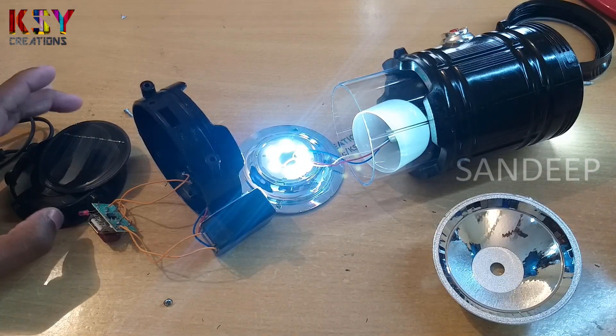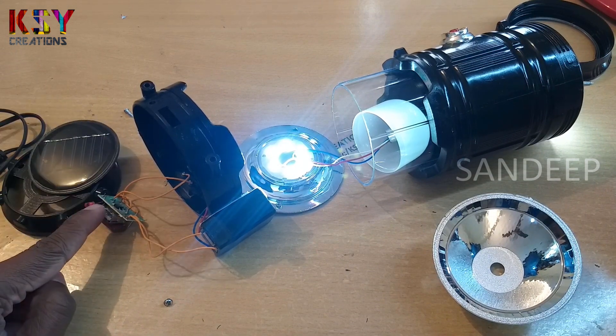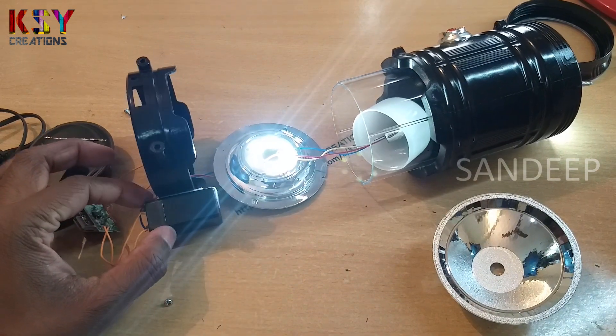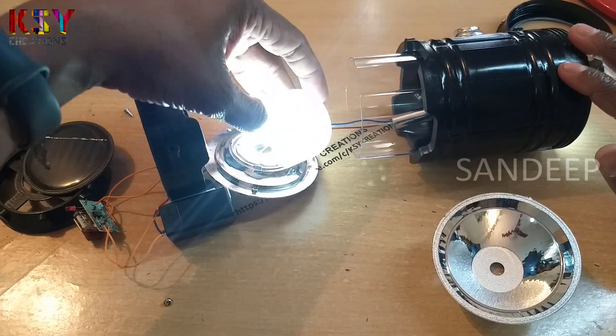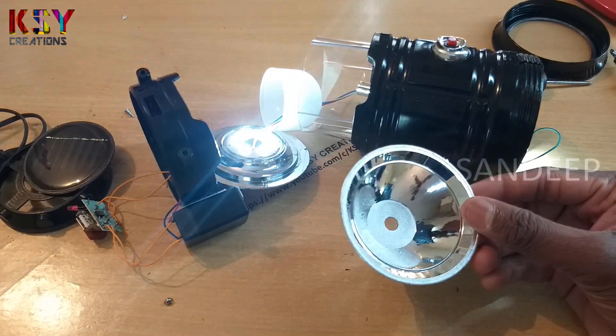These are the parts of the lantern: this is the solar panel for charging, this is the AC to DC module, here we got the small battery, here we got 6 SMD LEDs, and this is the diffuser, and this is the 1 watt LED, and here is the reflector.